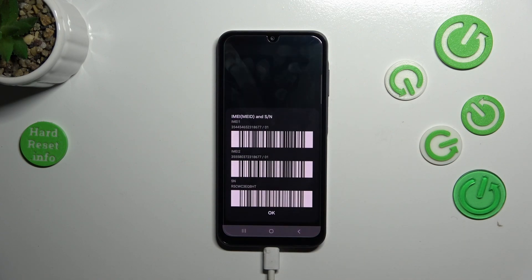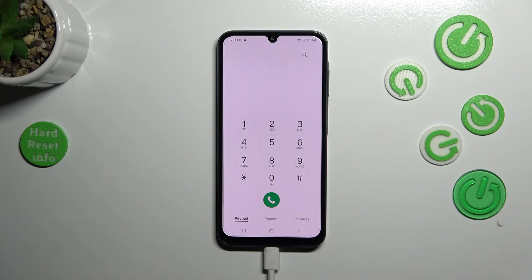Another short code is asterisk pound zero six pound (*#06#). Thanks to this code you are provided with both your IMEI numbers and also the serial number of the device. Tap OK to continue.